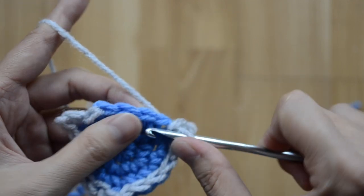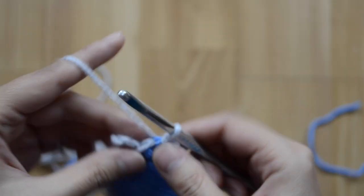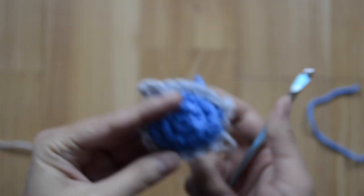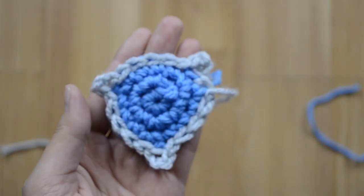Slip stitch across four and five, then fasten off and cut, leaving a very long tail. Cut off the blue as well. Here is the front of our shield completed.